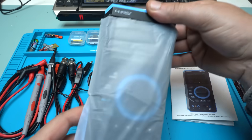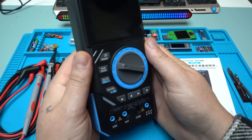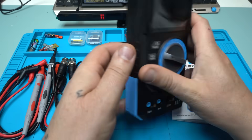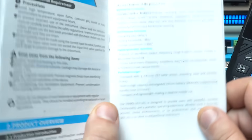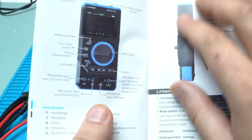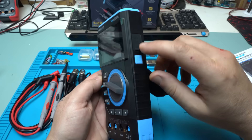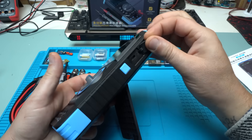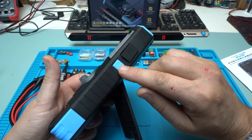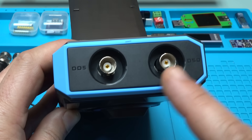The multimeter itself is beautiful. The plastic is very nice and smooth, and it has a nice holder. In the user manual everything is described very well — how you can operate the multimeter, the oscilloscope, and the signal generator functions. On the side we have the charging port Type-C, a small hole for resetting the device, and the power button. On top we have the two bands and connectors for the oscilloscope and for the signal generator.